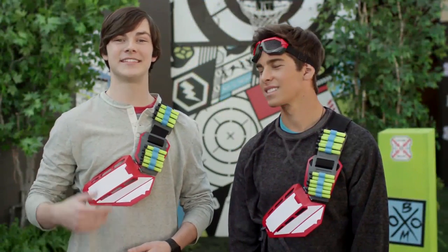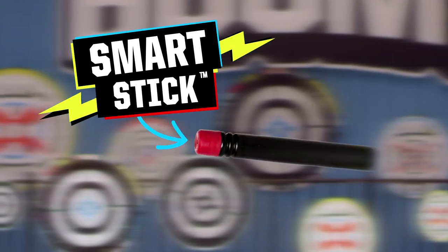Boomco's awesome smart stick system lets you see exactly where you nailed it. The tip of every dart sticks like crazy to all smart stick targets and shields.